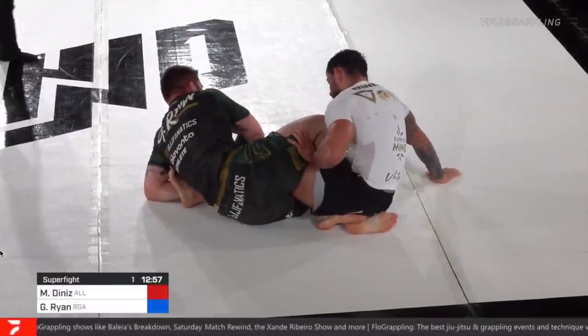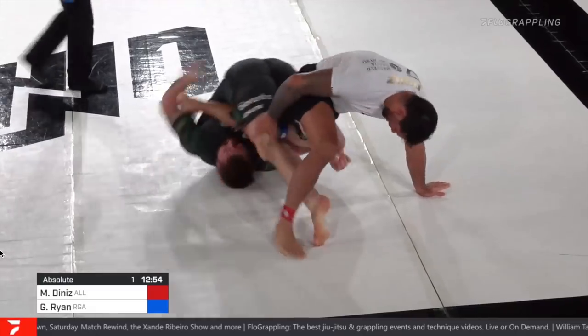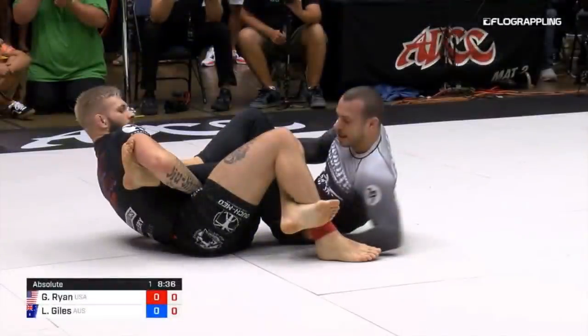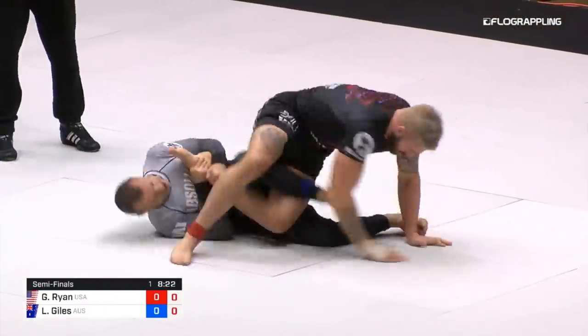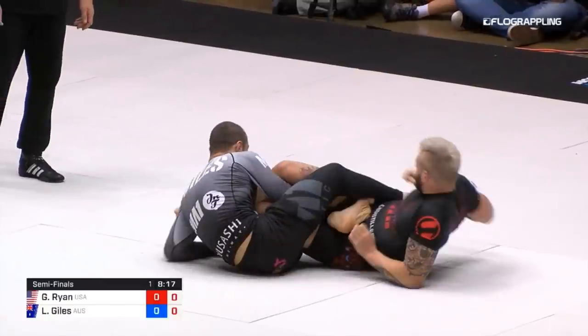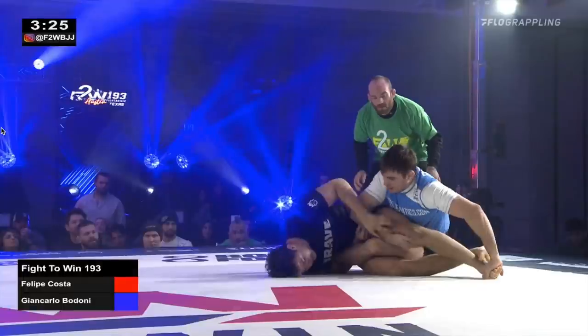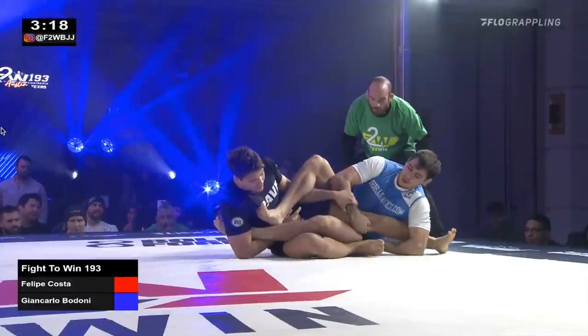One thing we've seen Gordon do, as his opponent turns to get to their knees, is he puts his foot on the ground to facilitate that inside spin and expose his opponent's heel. In this latest Fight to Win event we saw Giancarlo find himself in an outside Ashigurami situation on defense. In ADCC, Gordon was attacking Lachlan's leg from outside Ashigurami and Lachlan was able to counter that and put himself into outside Senkaku. Now we see Giancarlo using this exact same strategy to counter outside Ashi and enter into inside Senkaku.